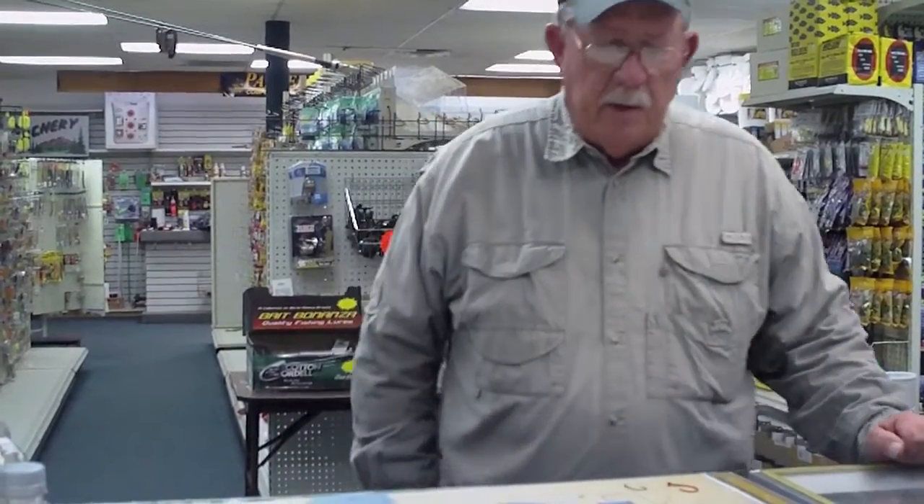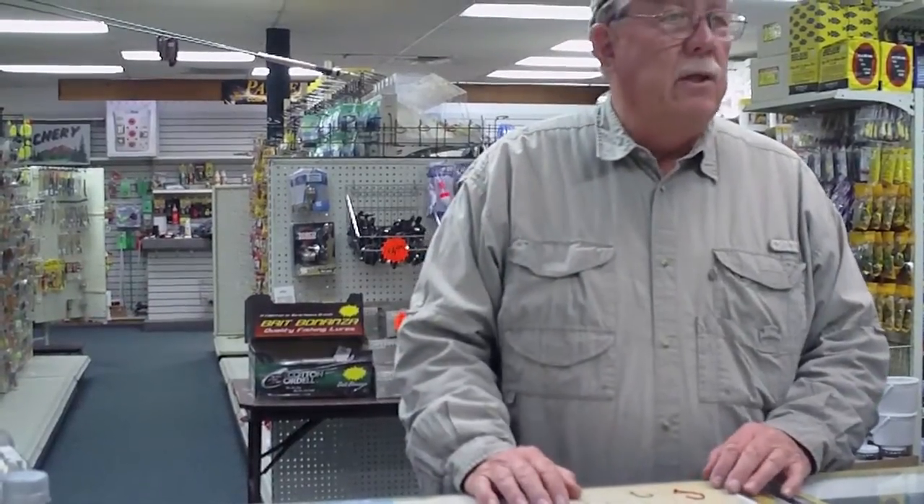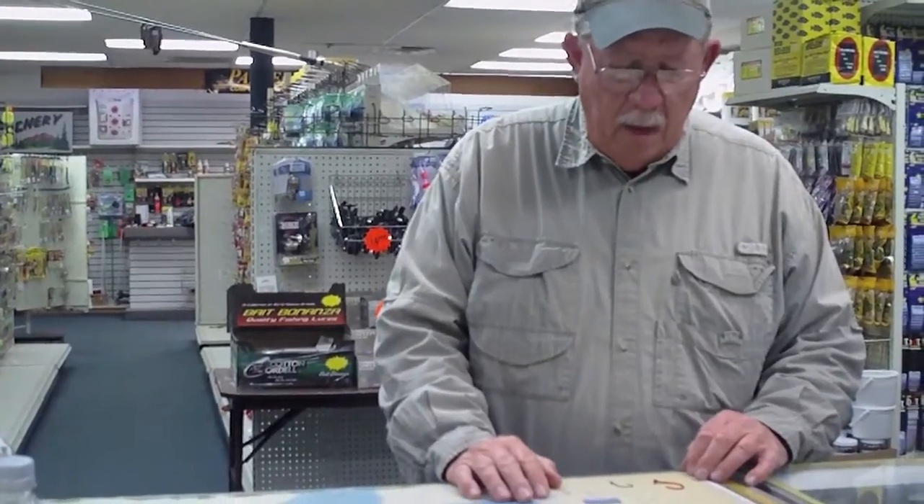Well Gene, in the seminar we were talking about catfishing and different baits and techniques that are catching the catfish. One of the most important things that I've discovered about catching catfish is the hook that I'm using.